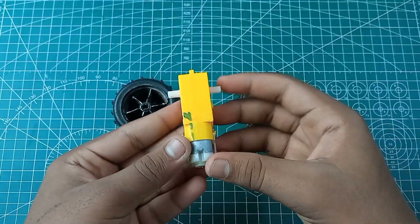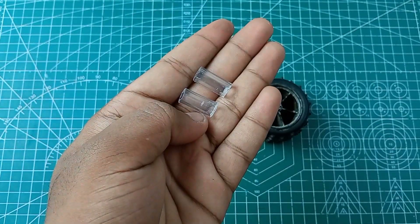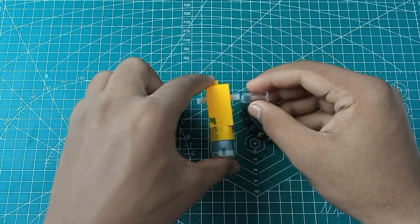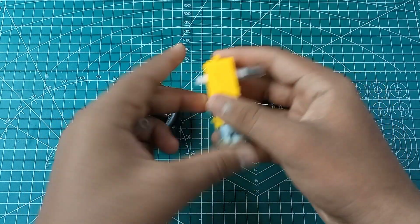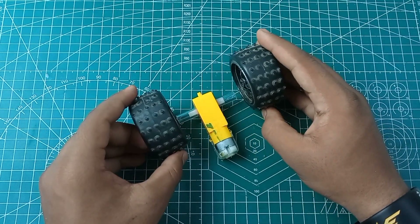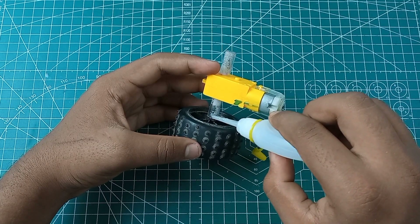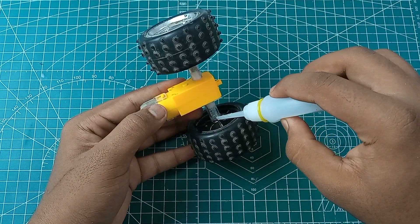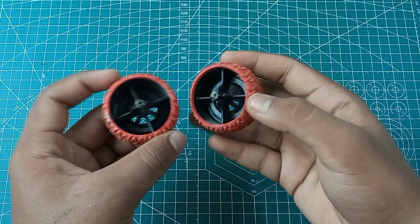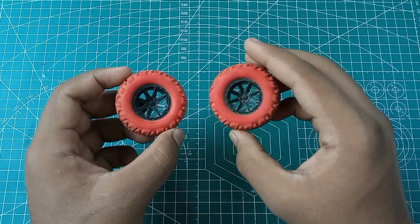Friends, we will attach the tires to the motor. I will cut pen pieces to 2cm length. When we take it back to the motor shaft, it will fit exactly. We will use super glue. We will attach the tires to the middle of the pan piece, then complete the back part and move to the front part.